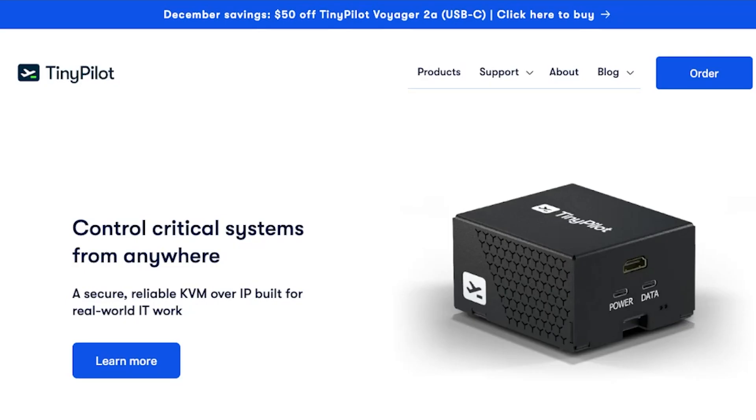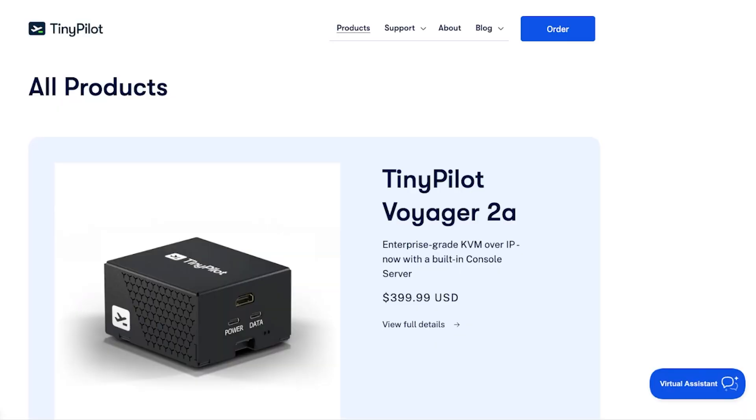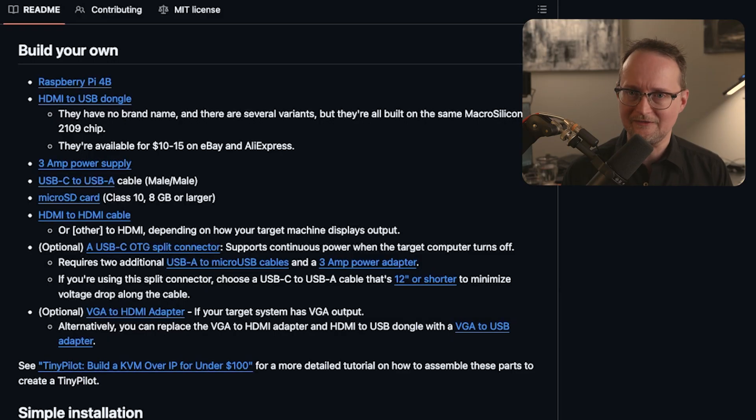To learn more about TinyPilot, check out the link in the description below. I'm not sponsored or affiliated with the company, but I like the product, so please check out their site and support them if you can. They offer a commercial device called the Voyager 2A, which looks pretty nice. Or if you're feeling adventurous, you can try to piece together your own using their open source instructions on GitHub. For this video, I'll be setting up the open source version.